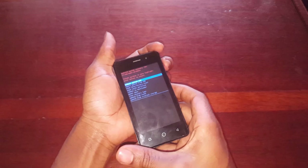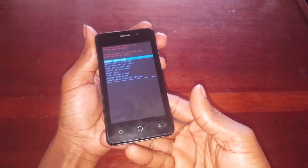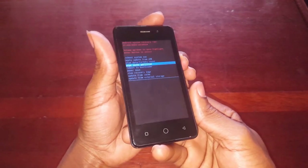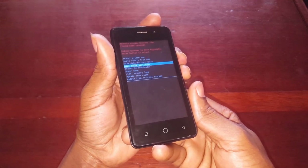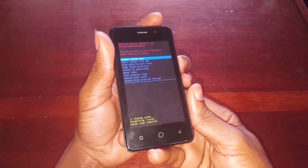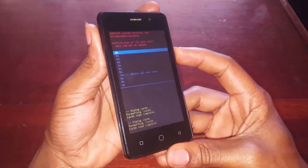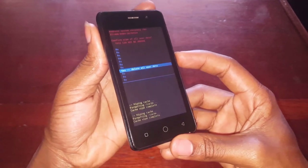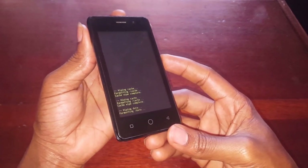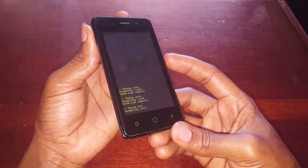So it's happening — going to the recovery mode. What you do, you're going to go to wipe the partition and you wipe the data. Then the next thing, data and factory set — this is the option that we want. Then you click volume down, then you click the power button to accept.